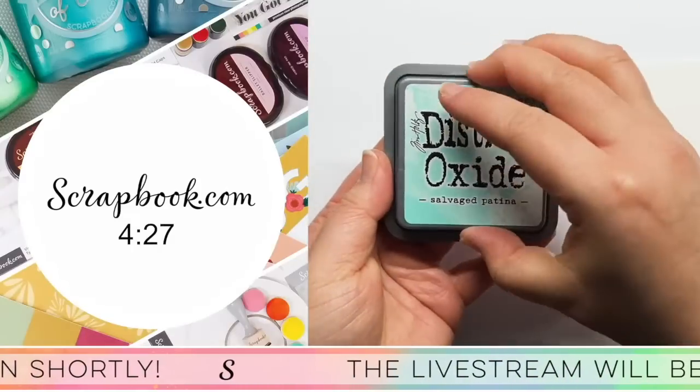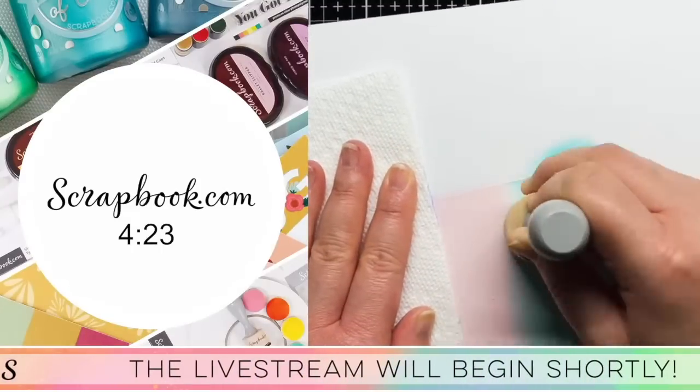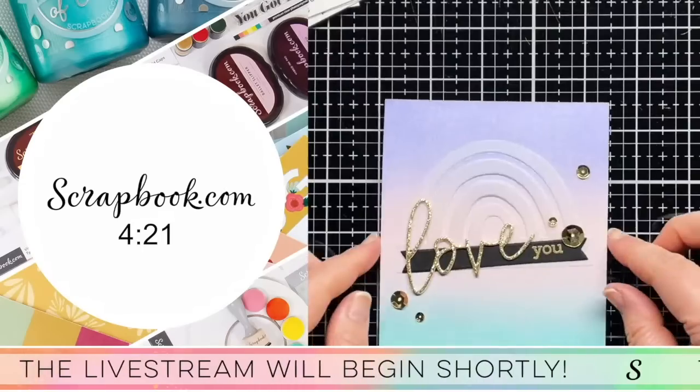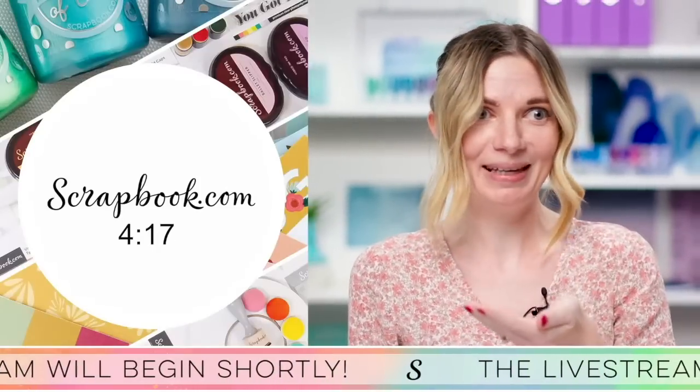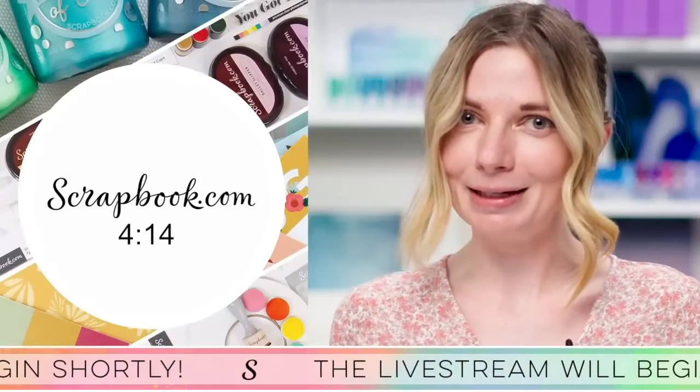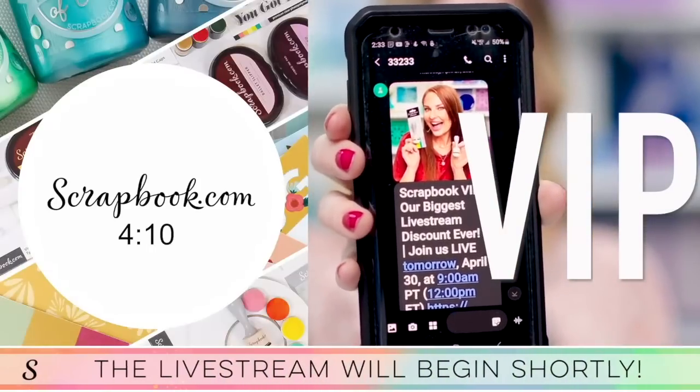We'll also let you know first about new releases like the next hottest color from Tim Holtz or that brand new must-have. I almost spilled the beans! You're just going to have to sign up to find out what that one is for yourself. Send us a text and become a VIP at scrapbook.com.